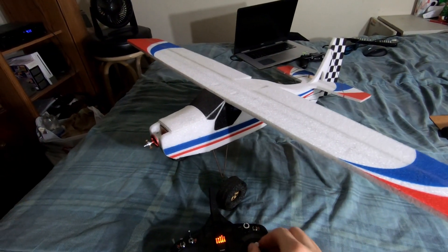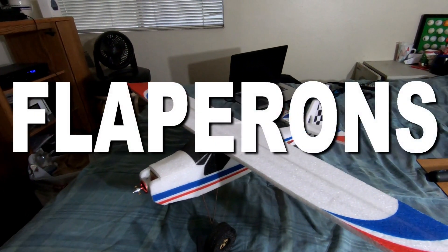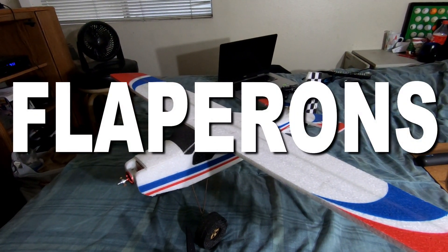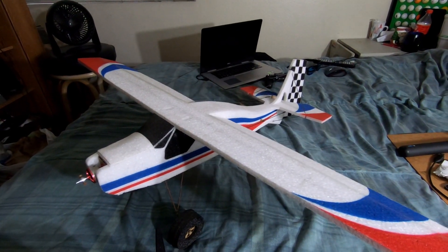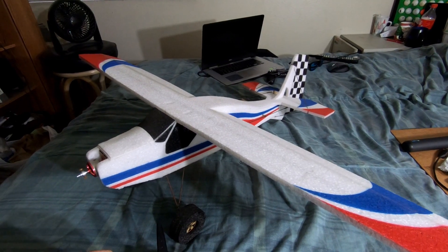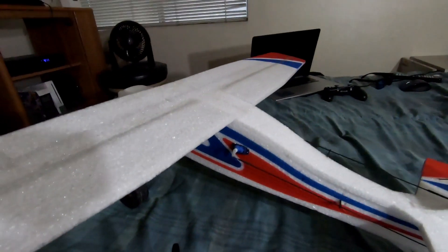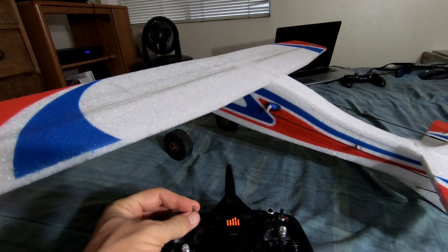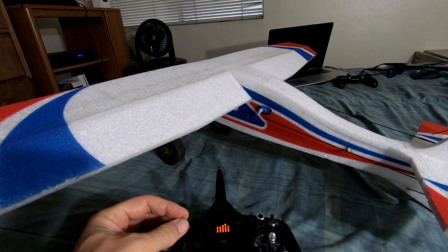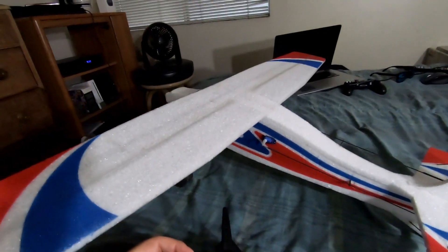I have ailerons, but I've also set it up to have flaperons. What flaperons means is I can use my ailerons — because it is a dual servo system — as flaps. You'll notice here when I pull my switch back, both my ailerons are acting as flaps.